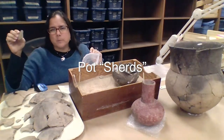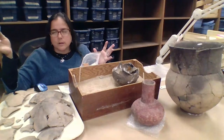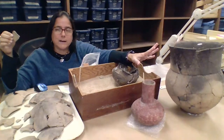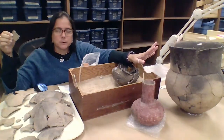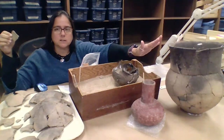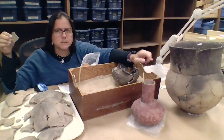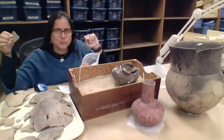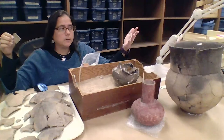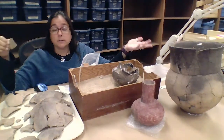A lot of the time we only find isolated pot sherds. We don't find huge amounts of them or anything like that. But every once in a while we do get lucky and there was a pot that was in the ground, broken into a bunch of pieces but in place. So this one right here has been reconstructed from a bunch of different pot sherds, but you can see there are a couple of little pieces missing — and there's always going to be a little bit missing. But for the most part we can see very well the construction of the vessel, the vessel shape, the vessel type, and all the decoration.